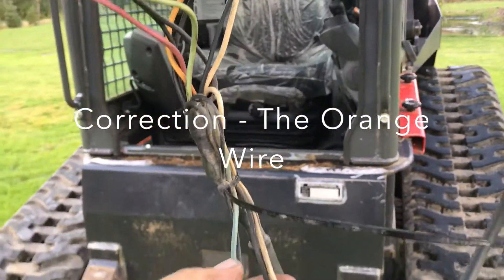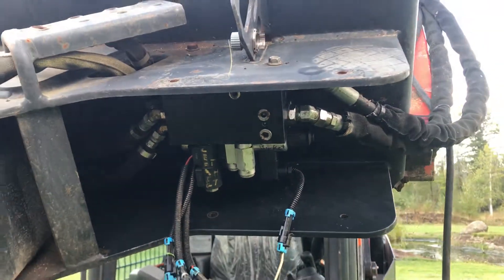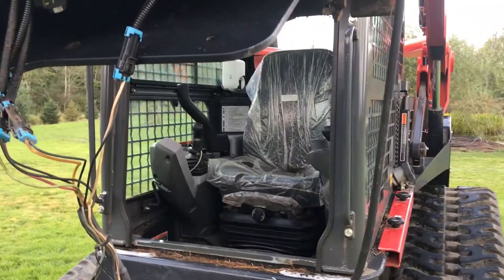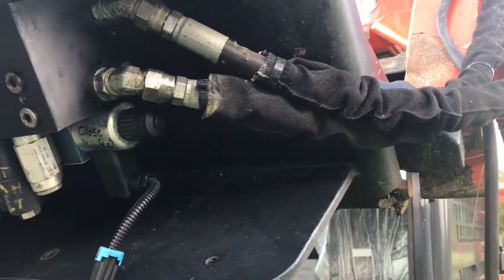There's two spare wires on this harness. This is reserved for the thumb if we happen to get the thumb installed on this unit — in this case it's not installed, so all we do is tie-wrap this wire up inside here. We've removed the controller; we don't need that. Just get it out of the way — it's just a waste of time and money.